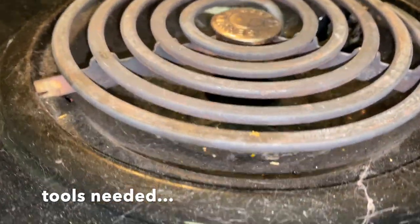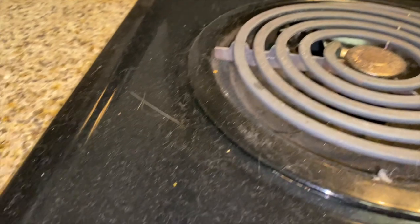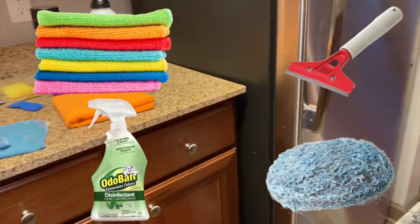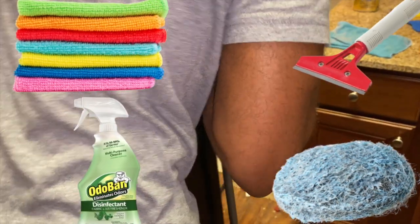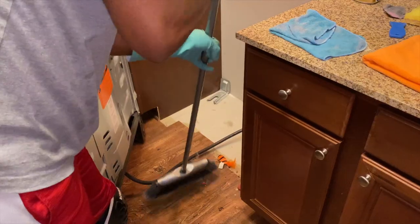Disclaimer: I'm not responsible for damage to your stove, so please be careful. This particular stove clean was for a client — not my own personal stove — but not sure how they got cat hair everywhere. This is one of the most extreme stoves I've encountered. Quick tools we'll use, all under ten dollars: a degreaser — AutoBan is my preferred favorite — a steel wool pad (a dollar from the dollar store), a scraper (I prefer plastic, though you can use a metal one — just be careful of scratching), water, and a couple of microfiber towels for two to three dollars. Total under ten dollars.